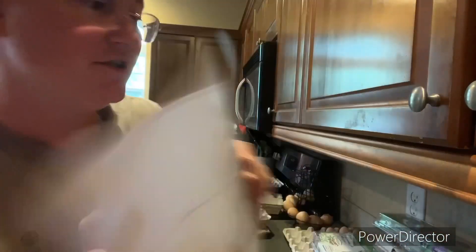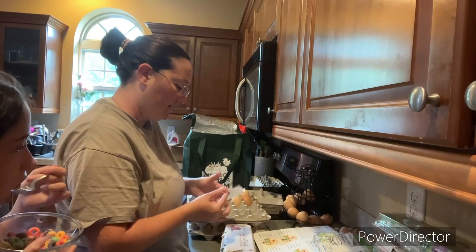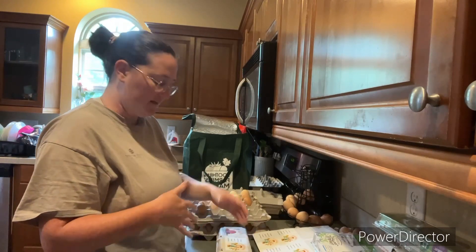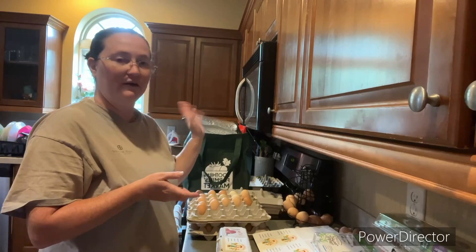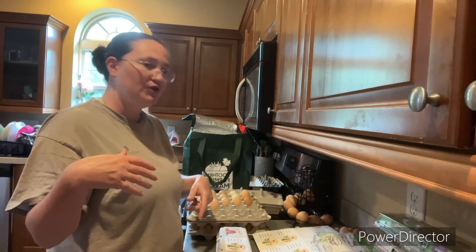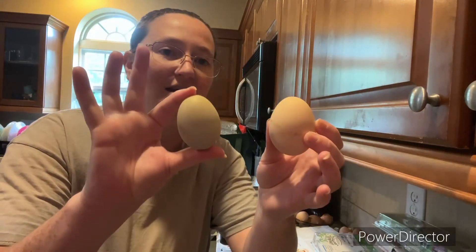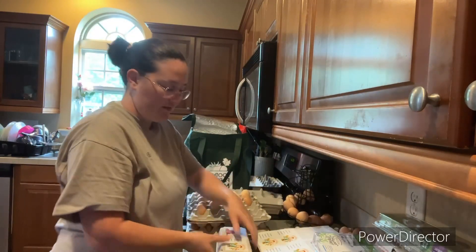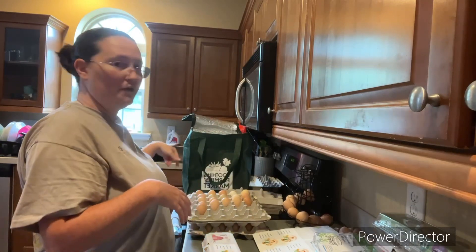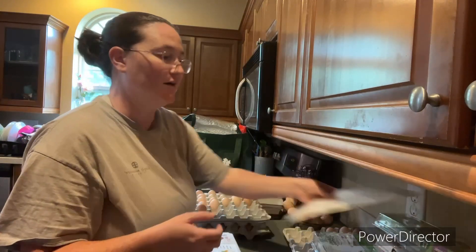My mother-in-law helped me make these stickers and I put them on the front of my egg cartons. It tells them information about my company and my eggs. On here it says: free range, unwashed, and ungraded eggs. My chickens free range — we don't keep them in any type of house; they're out eating grass, worms, bugs, and garden stuff. Unwashed we just talked about. Ungraded just means that eggs come in different sizes. I have different chickens, so my eggs range in size.